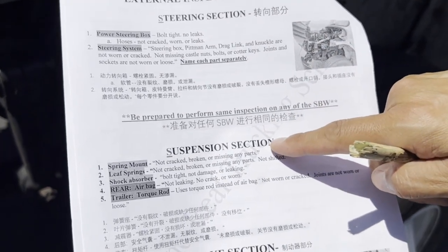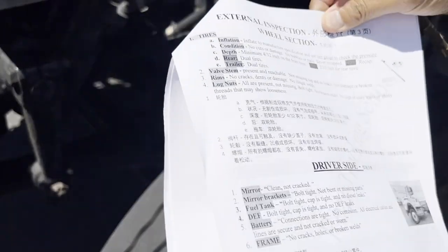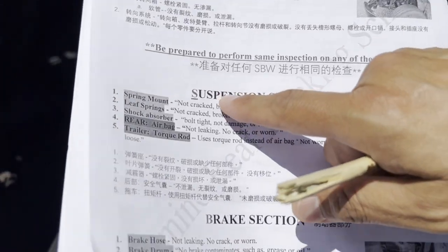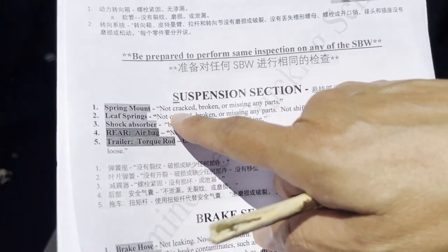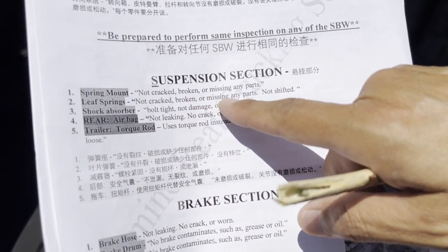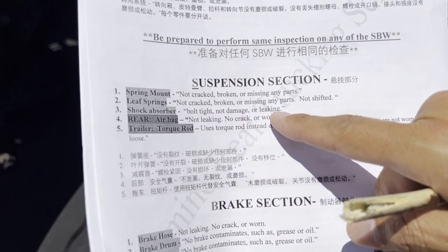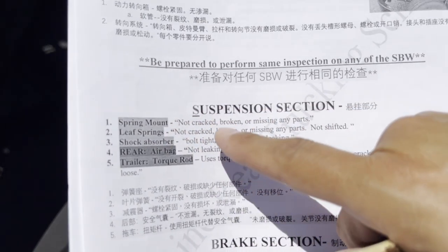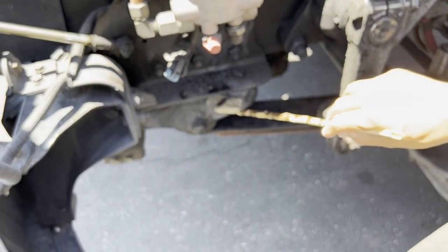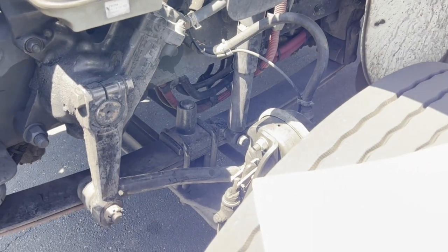After steering, the second S is suspension. For suspension: spring mount not cracked, broken, or missing any parts, and not shifted. Shock absorber bolted tight, not damaged or leaking. Those three items — spring mount, leaf spring, and shock absorber — are all we need to address for the suspension section. We don't need to talk about the U-bolt anymore.